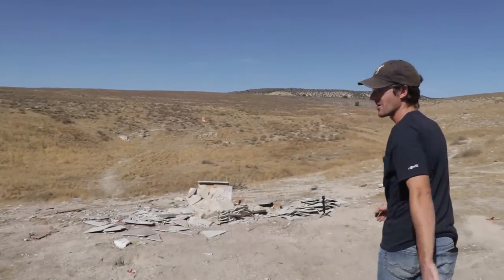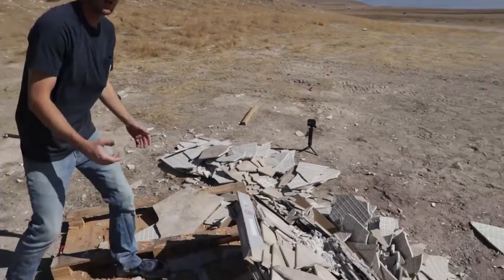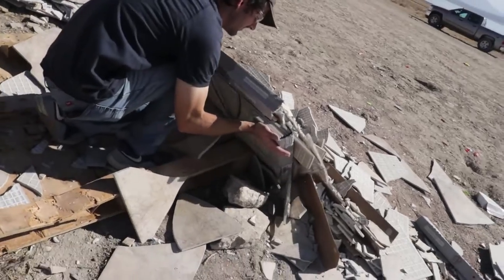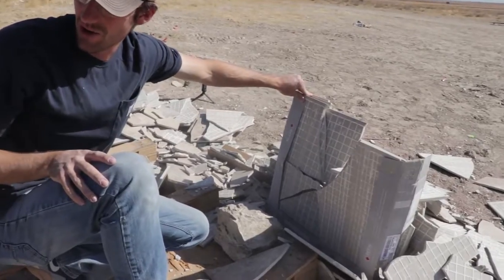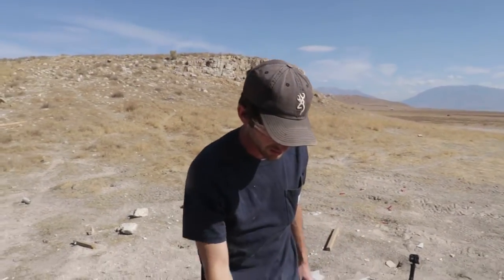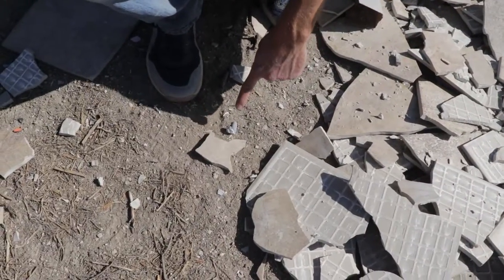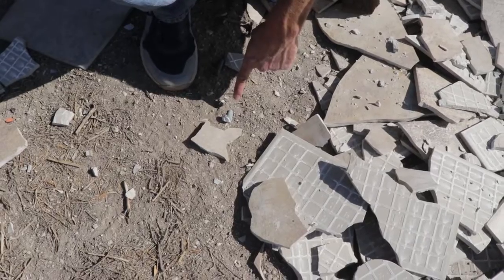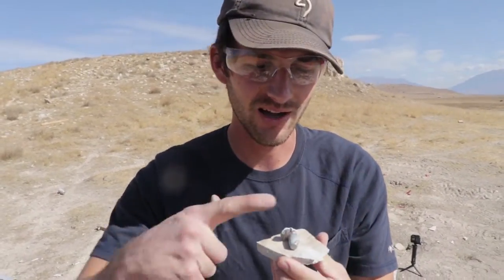It went off — and it broke all of them. Come look at the back — there is not a single piece of tile that survived. It just kept going. And that is absolutely insane. That is the 50 caliber bullet right there, and it is so hot — it completely warped the bullet.